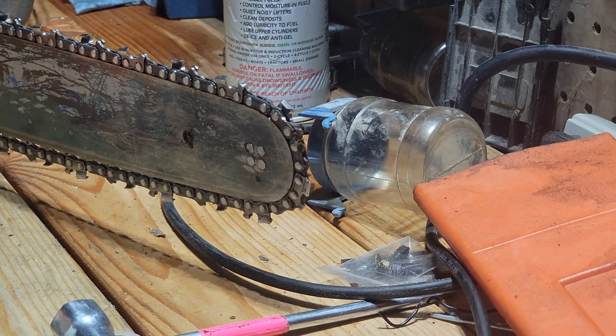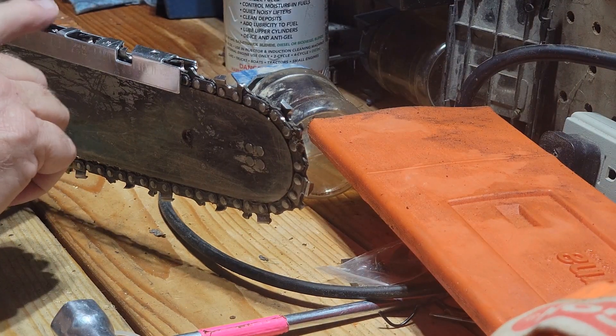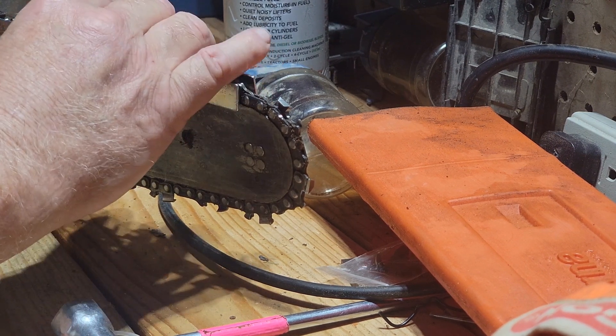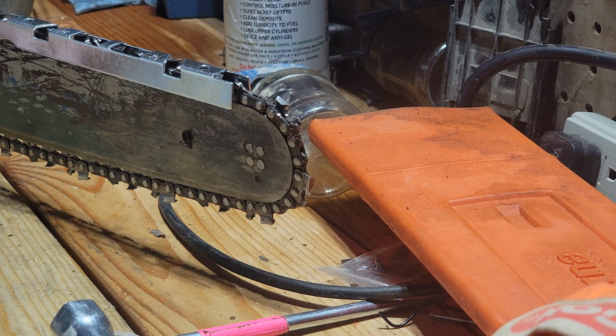Check the depth gauges on this saw. Looks like the depth gauges are okay — they're not sticking up above this, not too much anyway. I might have to take them down next time I sharpen.